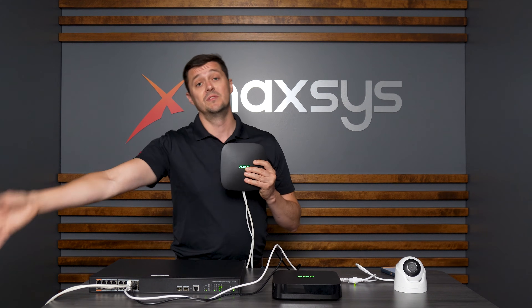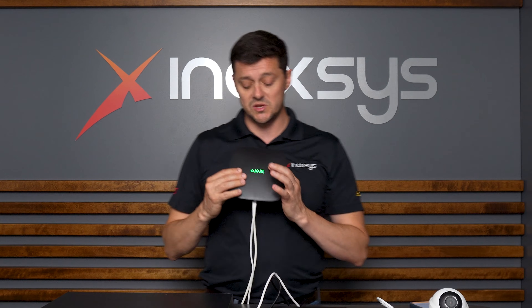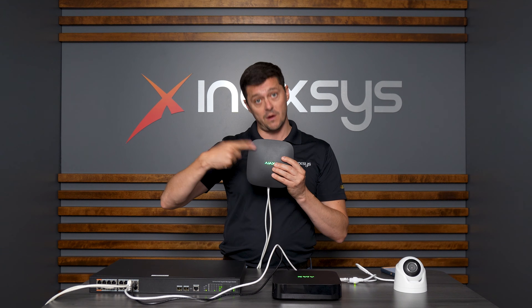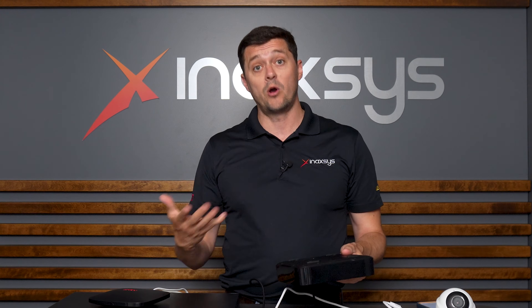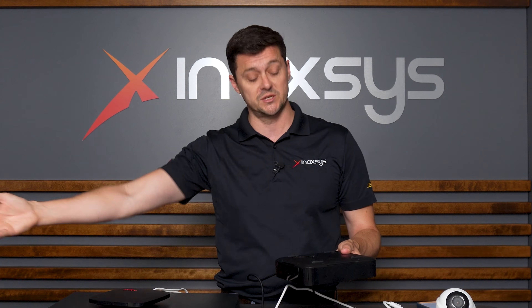This switch is plugged into the internet via a Cat5 cable. There is also a Cat5 cable going from my Ajax hub into this same switch, so it's connected from the Ajax hub to the switch to the internet. We can tell it's online because we've got a green light here. We've already plugged in this Ajax NVR to the same switch, which is also plugged into the internet.